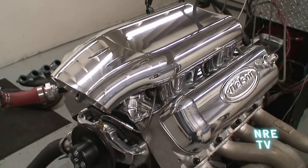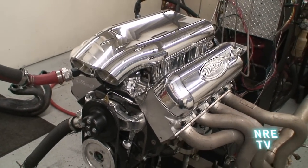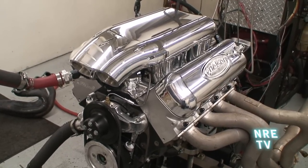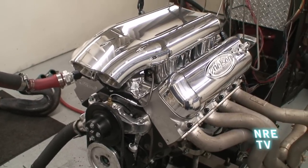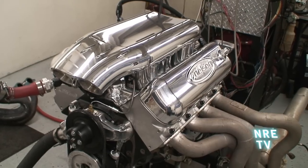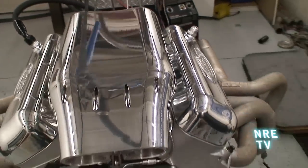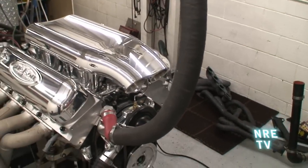This motor is making 590 foot-pounds of torque — it actually makes 470 foot-pounds at 1,900 RPM — and the torque curve is just so flat. This intake picked up the peak power to 550 horsepower. These are rated at 502 horsepower, so it's almost a 50 horsepower gain just by bolting the intake on.